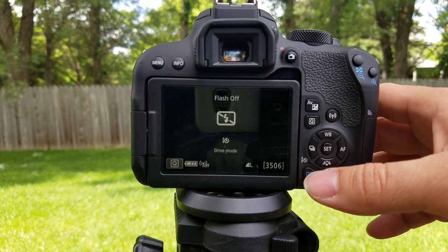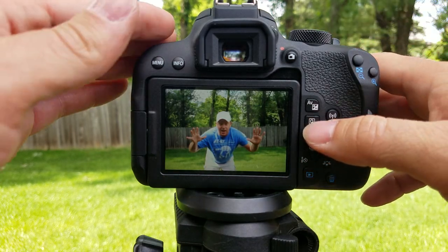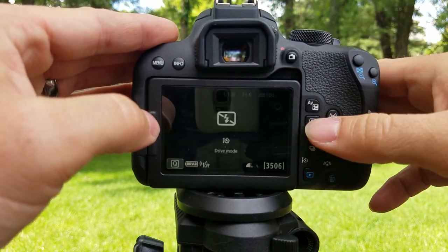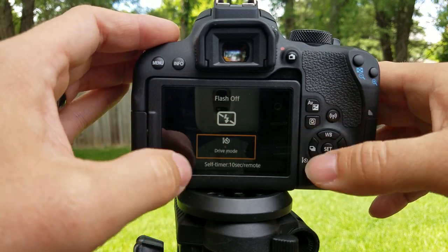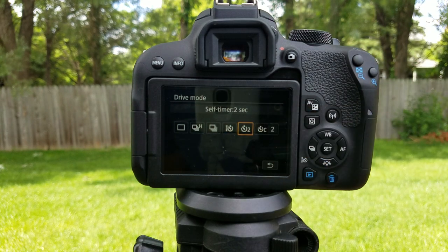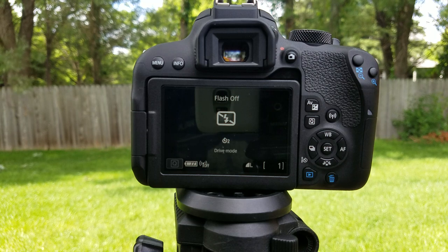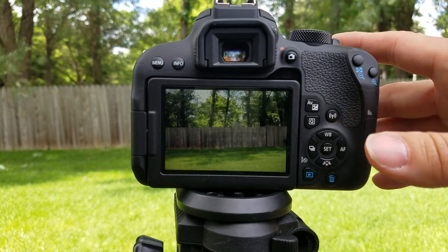Okay, there you go — that simple. Now let's go back. There is another option in here. Hit Q and go back into drive mode. That's the two-second timer, which is exactly what it says — you click it, one, two, shoot.